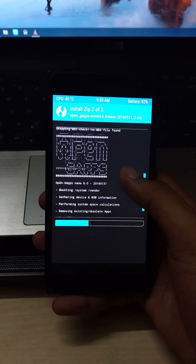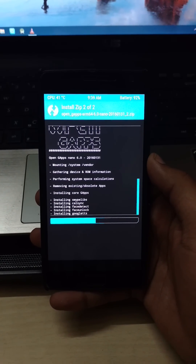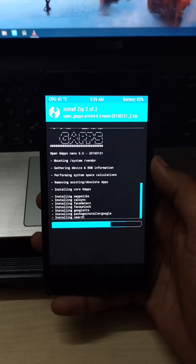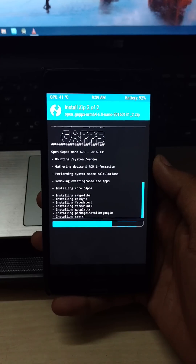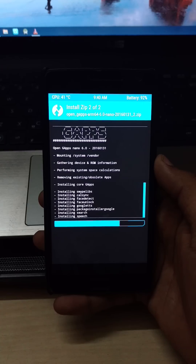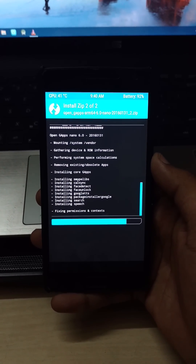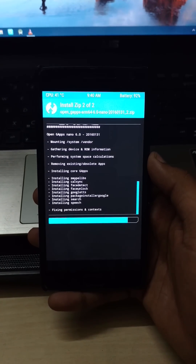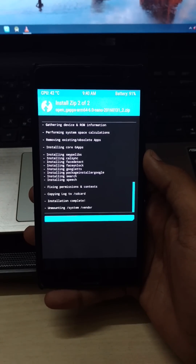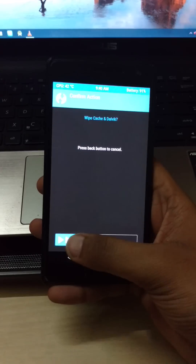I've installed the nano package because we don't need many Google apps — it has only core apps. Make sure to use Android 6 64-bit ARM gapps for OnePlus 2. Other Google apps will not work.